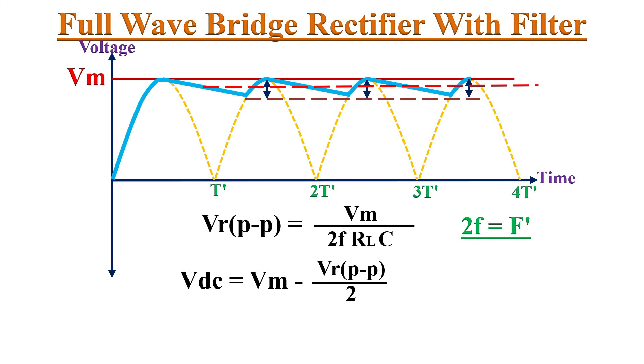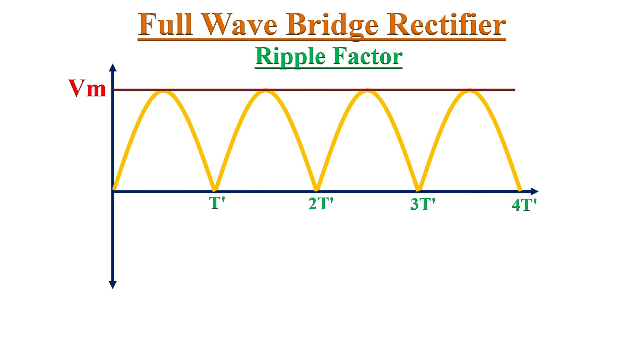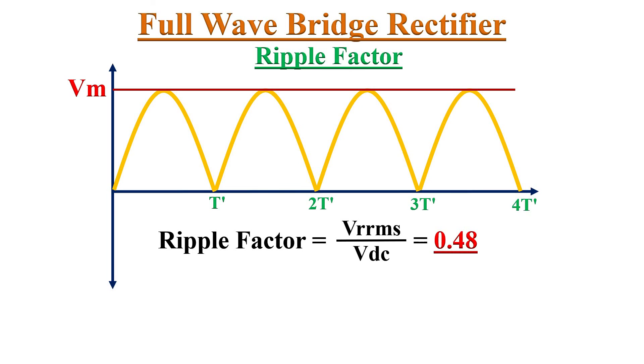This gives the approximate DC voltage after filtration. If the ripple voltage is much less than the peak amplitude Vm, the approximate DC voltage equals Vm. The ripple voltage can also be expressed as Idc / (2f × C). The parameter that defines how well ripple is removed is called the ripple factor, defined as the ratio of the RMS value of the AC component to the DC component in the rectifier output.